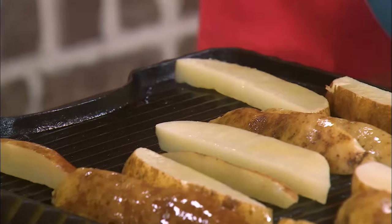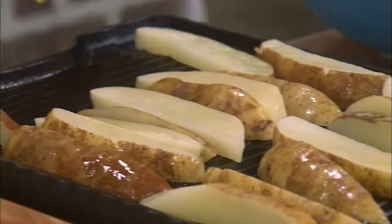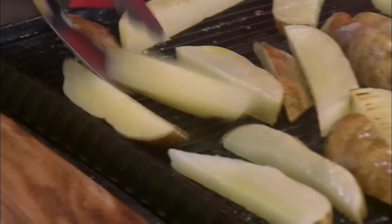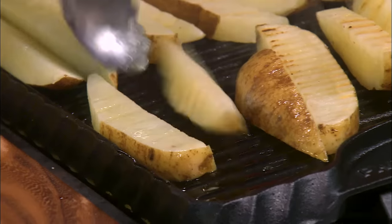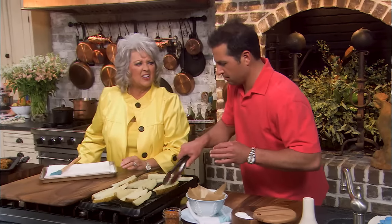These things are about the size and shape of a dill pickle. I like a potato log like this with sour cream or some good seasoning. I've been eating a lot of Cajun stuff, so I've got a Cajun spice here that we're gonna put on these fries when they come out. We want to get some nice grill marks on these — it'll probably take about 15 minutes.